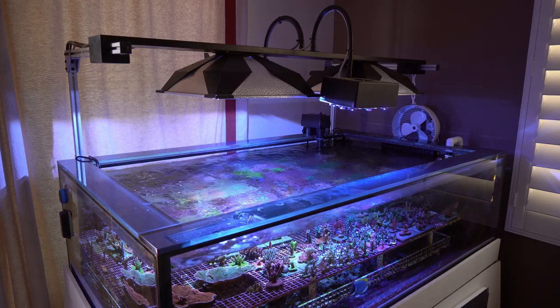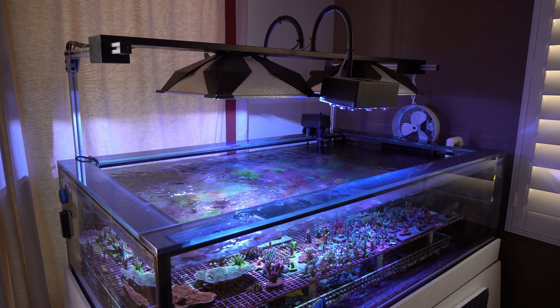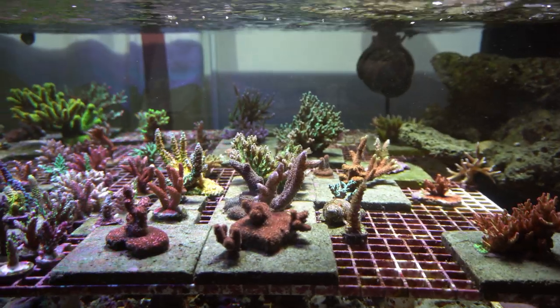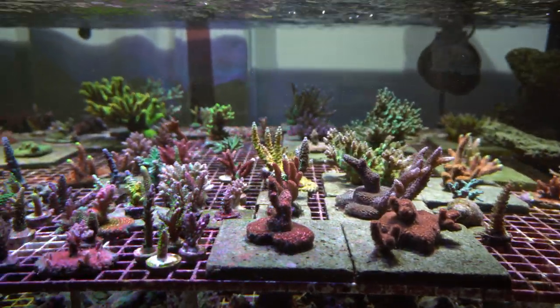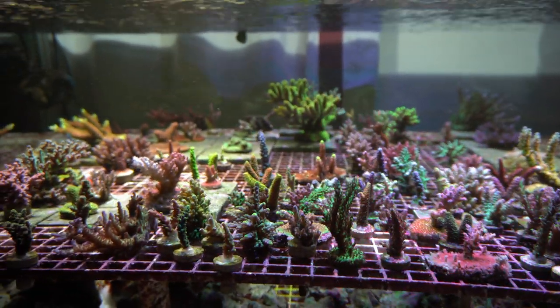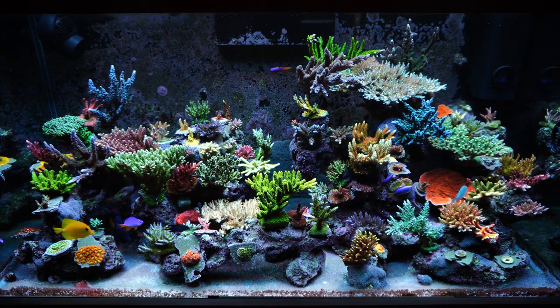I chose halides over T5s on this tank because I want stuff to grow as fast as possible — it is a propagation tank after all. But one thing I learned in the last couple of months is that many of the slow growers under the T5/LED setup are actually doing better under the halide/LED setup. With that said, there are definitely many acros that like T5s better. This really emphasizes the fact that it's better to have some variety when it comes to lighting because acros just do better under certain lights.